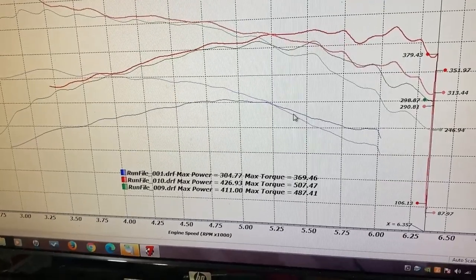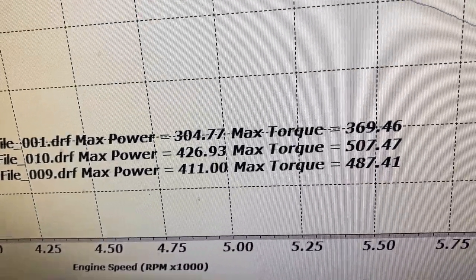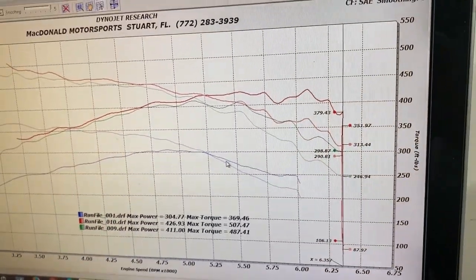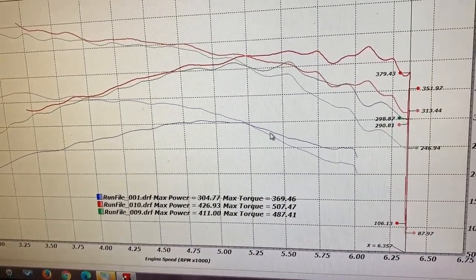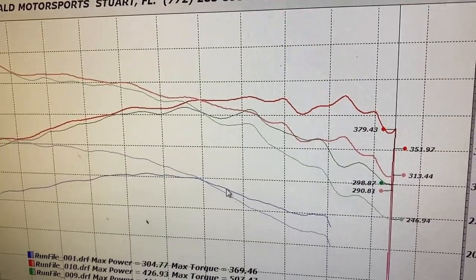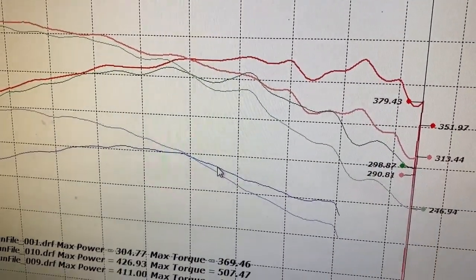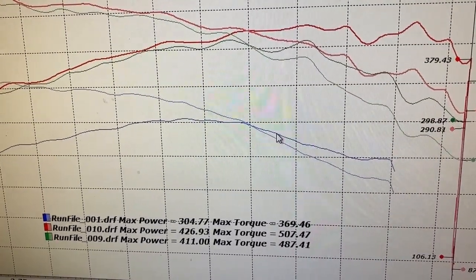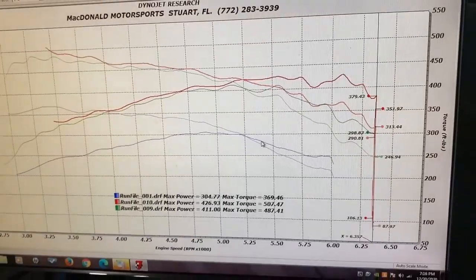426 horsepower and 507 pound-feet of torque - now we're talking! You see the difference that a little octane made. We didn't change the tune, we didn't do anything, we just got better gas in it. Almost 427 horsepower and 507 pound-feet of torque - that's about 540 horsepower at the crank, and roughly 650 pound-feet of torque at the crank. It's a little choppy up top but she made good power. It took all day to get here, but it just goes to show the value of having the right octane fuel. It's only 93 octane and we're making some really good power.